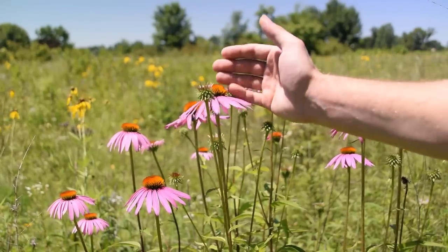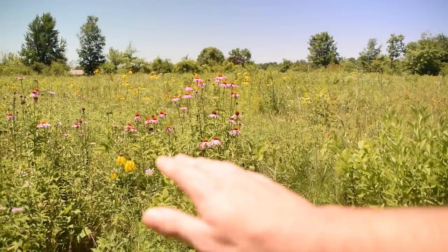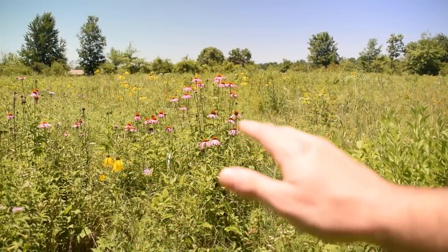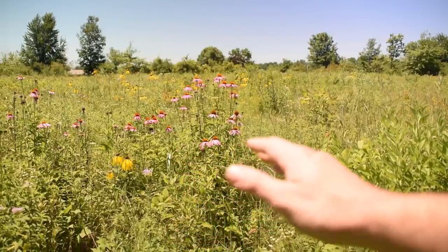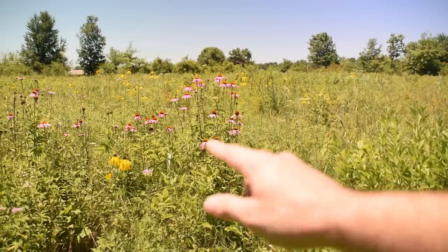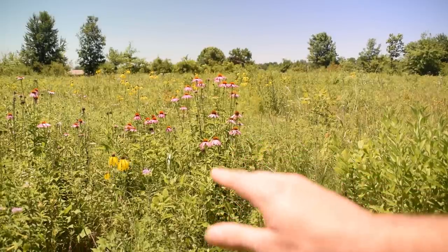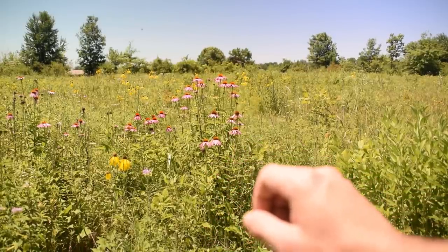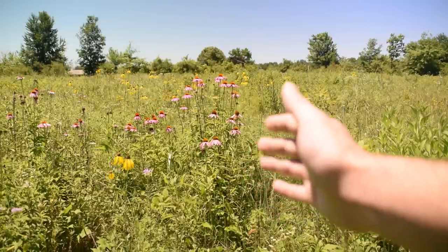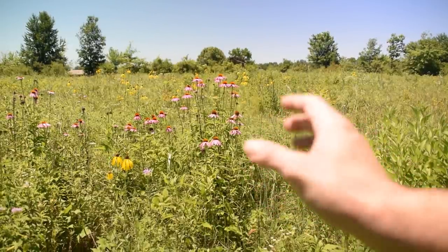Let's talk about the environment that Echinacea likes to grow in. As you guys can see right now, I'm in this huge field, and there are a lot of areas in my part of the country that are trying to restore the long grass prairie. So you want to find a prairie environment if you're looking for Echinacea. All of the Echinacea species that I know of grow in plains and prairie type habitats, or even in old fields. Echinacea is also very commonly grown in people's yards because people just love the look of these beautiful flowers.